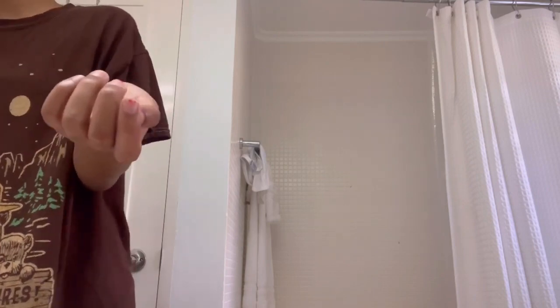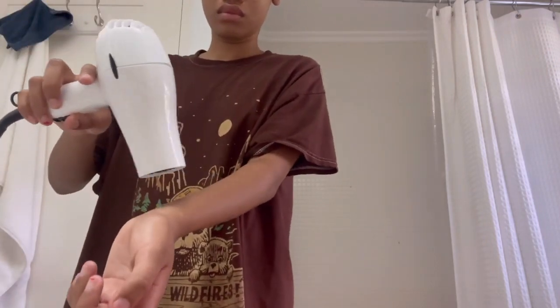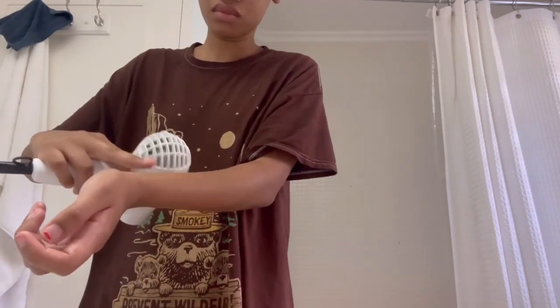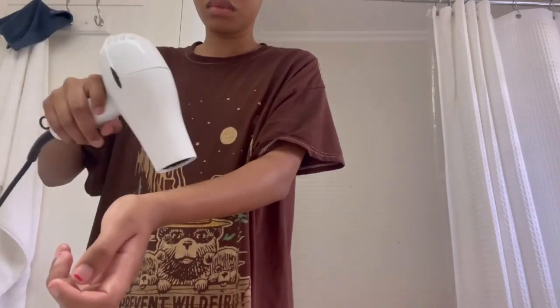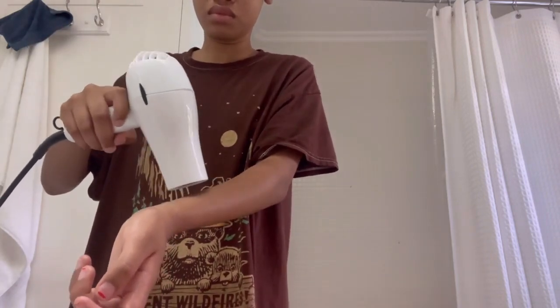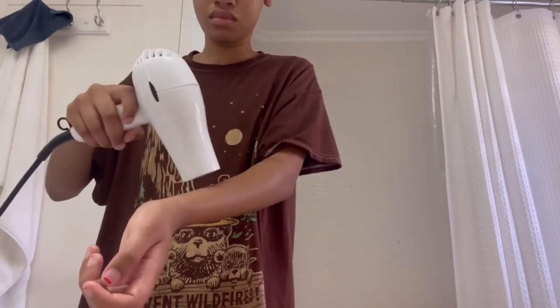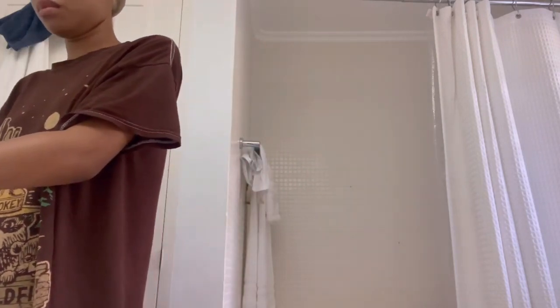You guys already know the procedure — spray it, then blow dry. The blow dryer is the best friend to a lace front. If you don't have a blow dryer, it's most likely going to look whack. You need it to melt. The importance of doing all of this is making sure that any glue you're working with is dry or at least tacky.